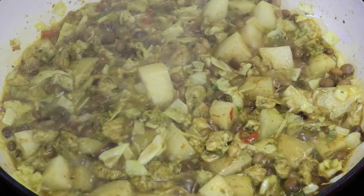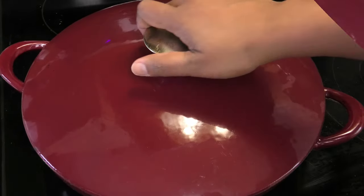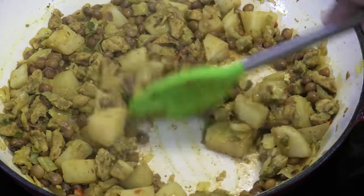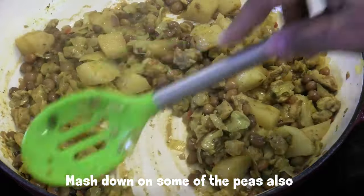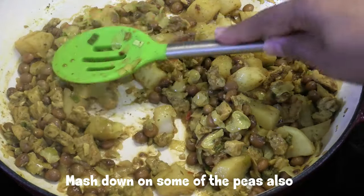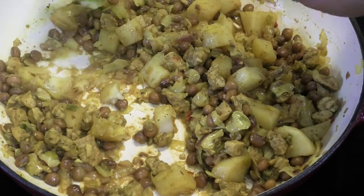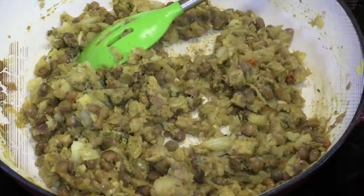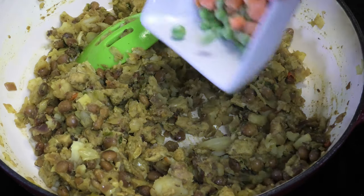I'm going to cover this and allow it to cook until the potato is tender. Now that the liquid has started to dry out, I'm going to take the back of my spoon and mash down on the potato pieces — we need this to be of a thicker consistency. Now that the potatoes have been mashed in, let's add the next ingredients.